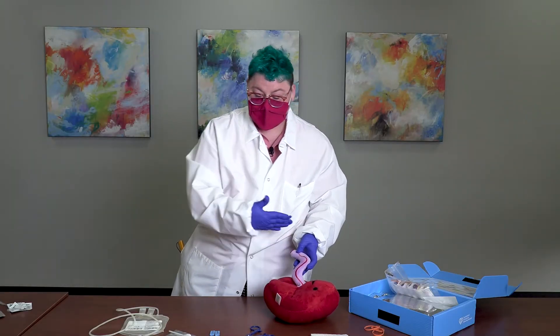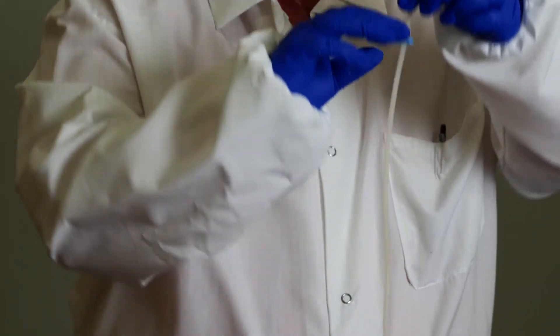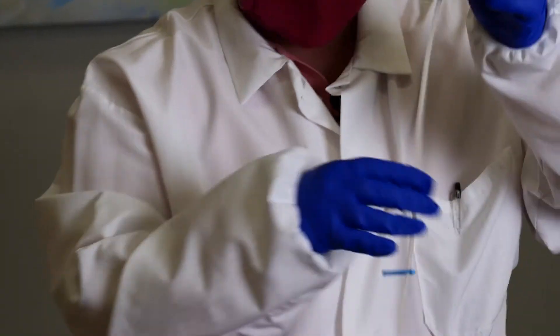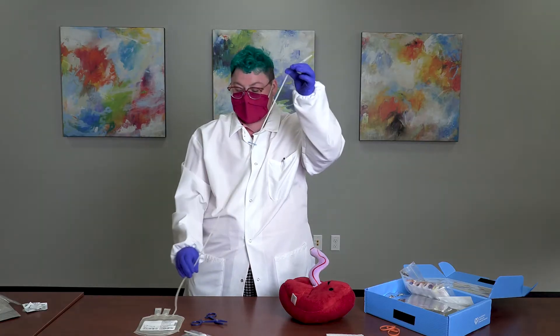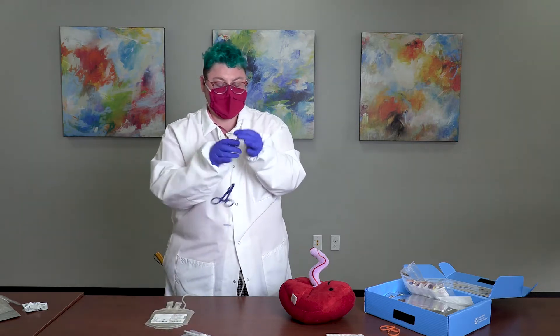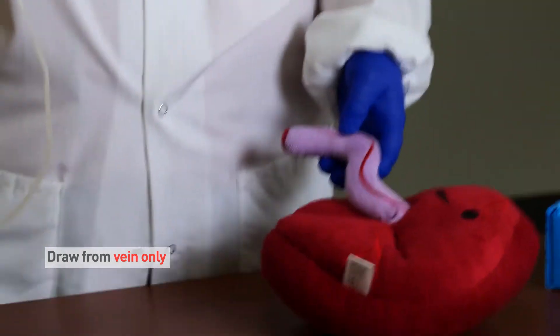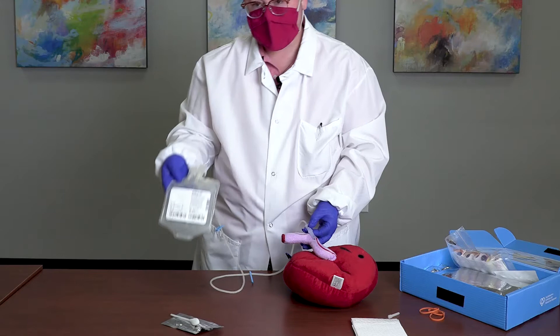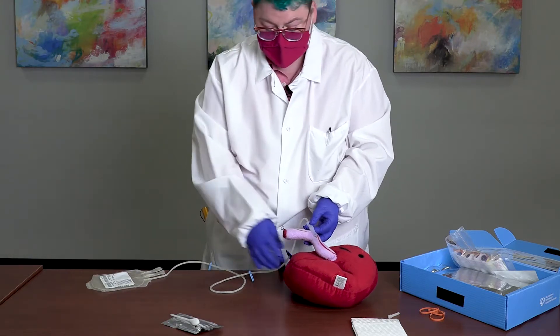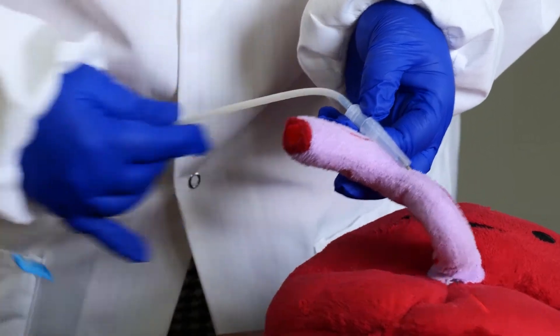Once the umbilical cord has been cleaned and dried, get the collection bag ready. Attach two blue clamps onto the collection bag tubing line — these should be loose and easy to move, not restricting flow. Next, use a hemostat and clip it behind the needle. When the hemostat is closed, it will prevent air contamination from getting into the collection bag after the needle guard is removed. When ready to start the collection, remove the needle cap. Insert the needle bevel-down into the vein. The collection bag should be slightly lower than the umbilical cord to aid blood flow. Once the hemostat is released, blood will flow into the collection bag.